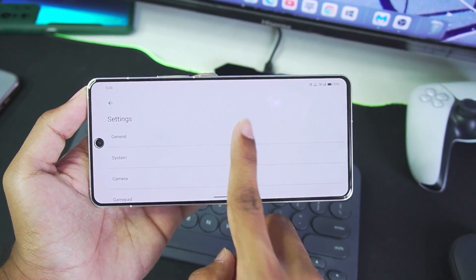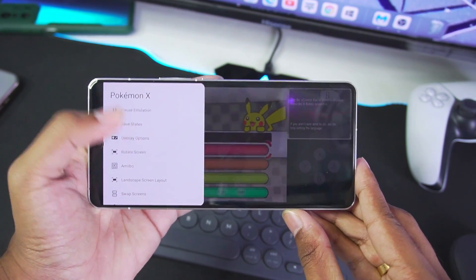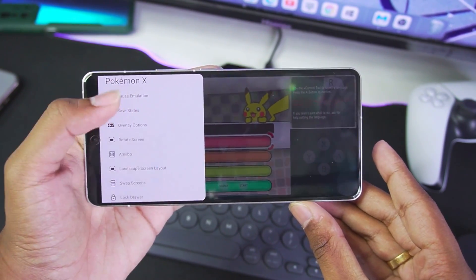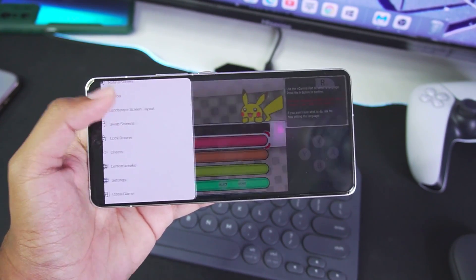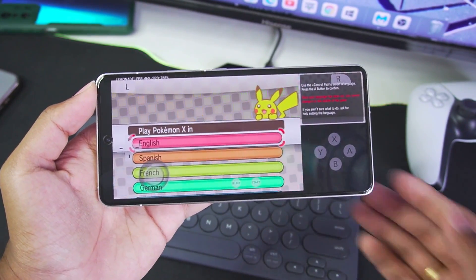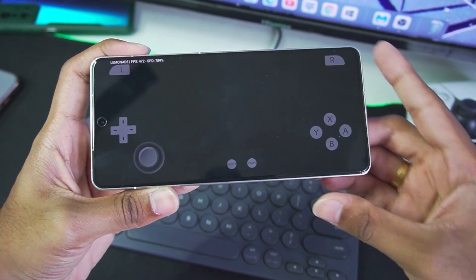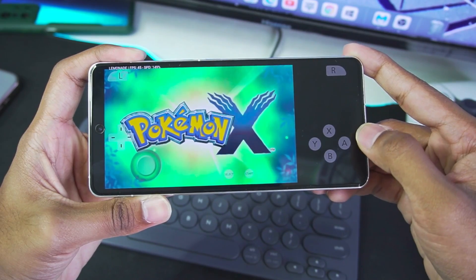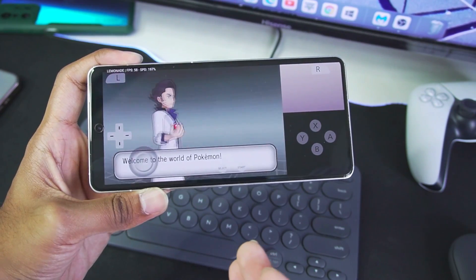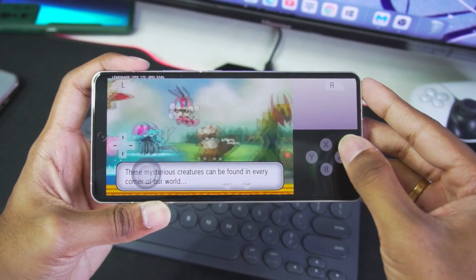Afterwards let's go to the settings option to find the show FPS toggle. Under overlays, we have show FPS — let's enable it. This is a pretty great UI. We also have a cheats option and tapping settings takes you back to the original settings. Let's tap the A button to choose our language and start the game. Pokemon X cutscene — tapping A to start. Now we are emulating this game at 4x resolution and we are getting more than 200 FPS, which is pretty amazing.